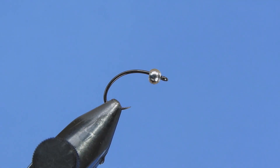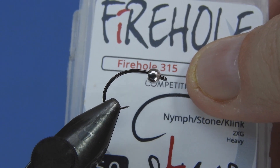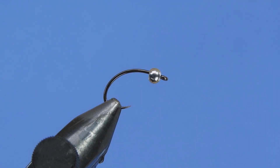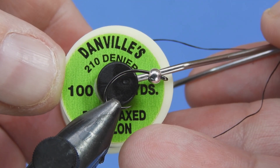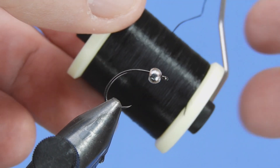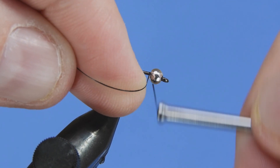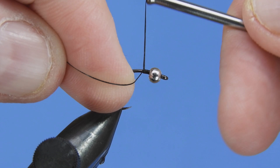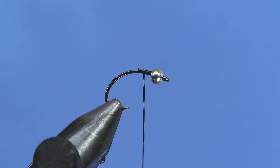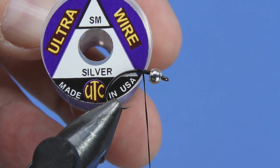In the vise I've got a Firehole model number 315 and we're tying this in size 12 today. I've got a 1/8 inch bead — that's 3.2 millimeters for those using metric — and we're going to be using some 210 denier flat wax nylon thread. If you're tying these in smaller sizes you can go down to 140 denier, and if you're tying them really small you can put on the 70 denier.